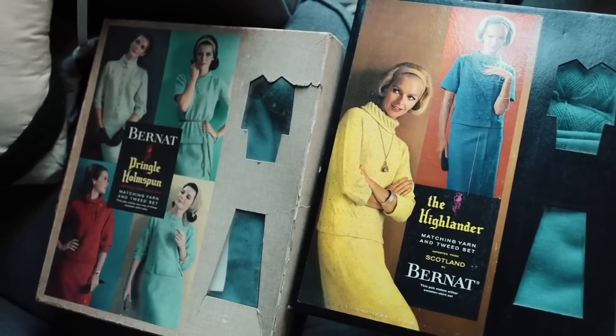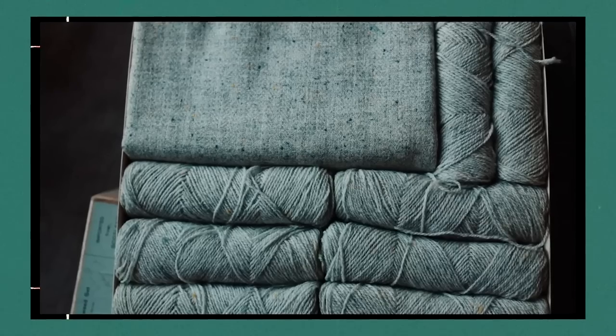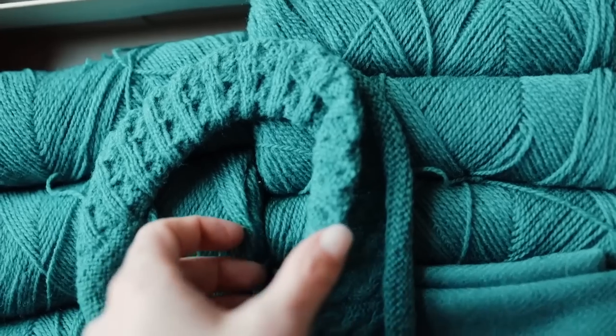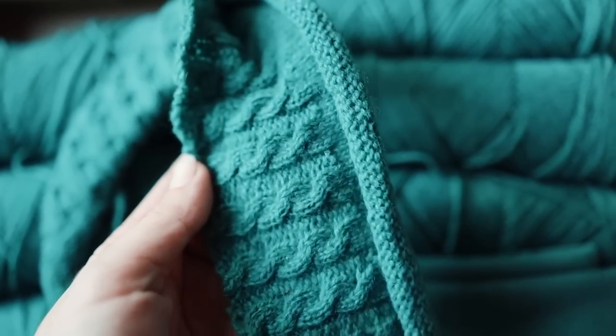I happened to find three kits, all from the same company but from different sellers and in different colors. They were absolutely gorgeous, and I knew I wanted to make one of them. I didn't want to make all of them because I did want to preserve at least the original format of some.